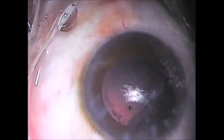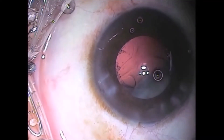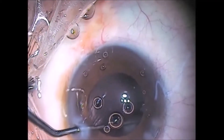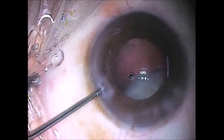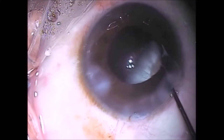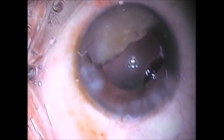Where is the other half? Some more viscoelastic is injected as the posterior capsule is clean without any folds. Most probably the other hemi-nucleus got stuck in the zonules after piercing the equatorial capsule. As soon as viscoelastic is put in, it disappears and reappears again. Finally, it is retrieved with a Sinskey hook and brought into the anterior chamber. A copious amount of viscoelastic is injected to block the equatorial rent in the capsule.